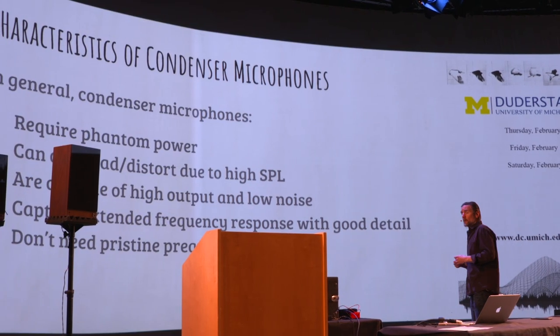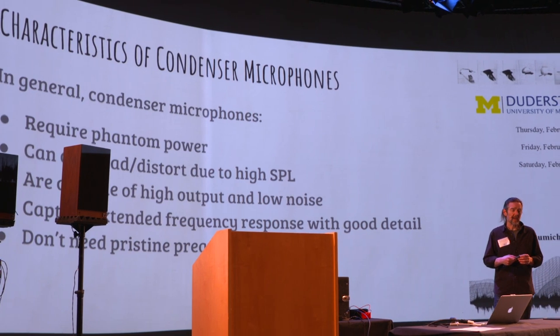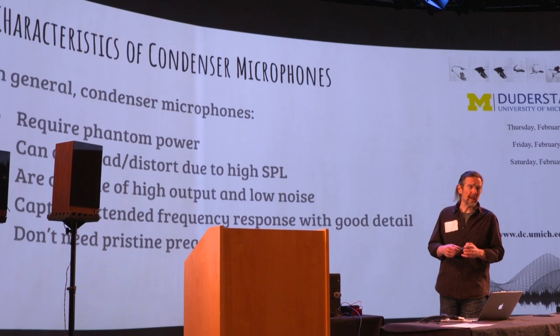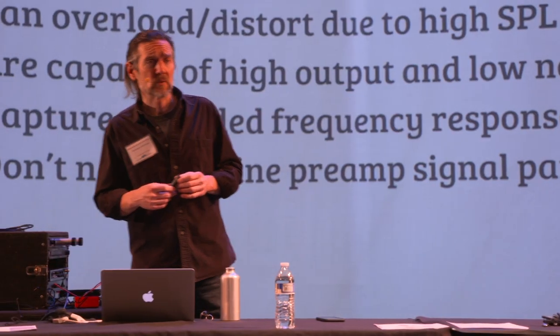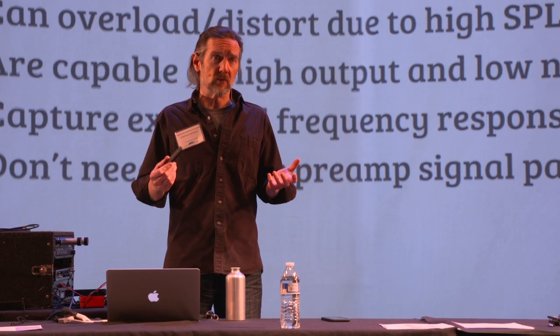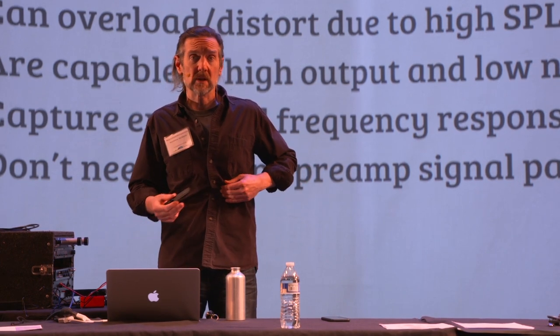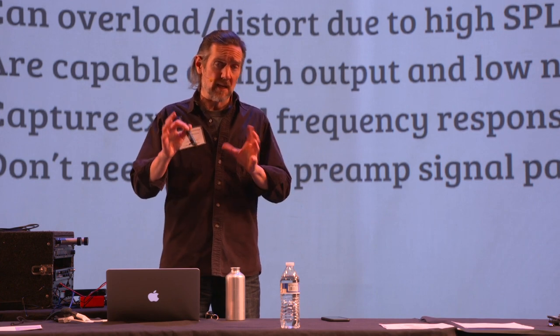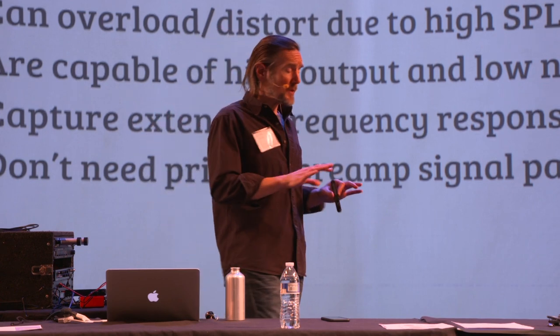There is a circuit, so it requires phantom power — you have to give it voltage to run the circuit. In most cases you also have to give it voltage to run the capsule. That capsule doesn't work unless you're pumping voltage into it. Typically at least 40 volts, sometimes as high as 80 — that tends to be the operating range for most familiar microphones.